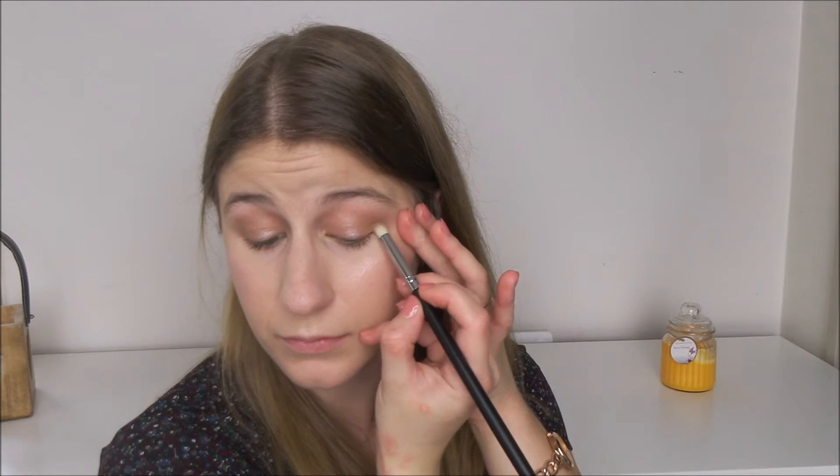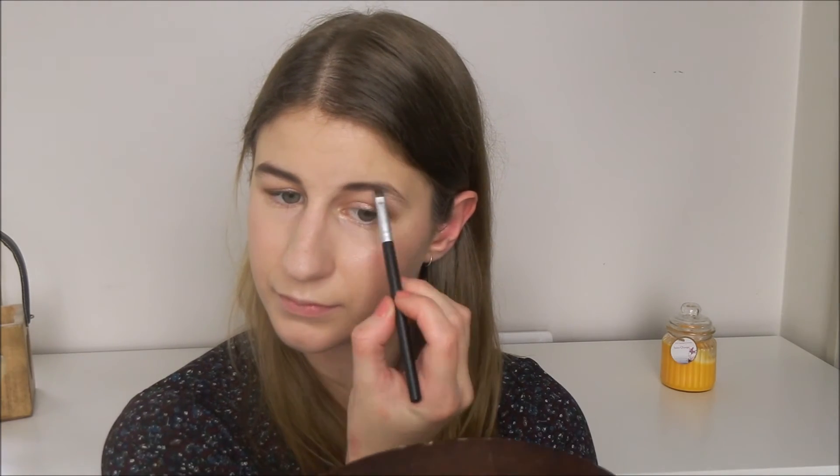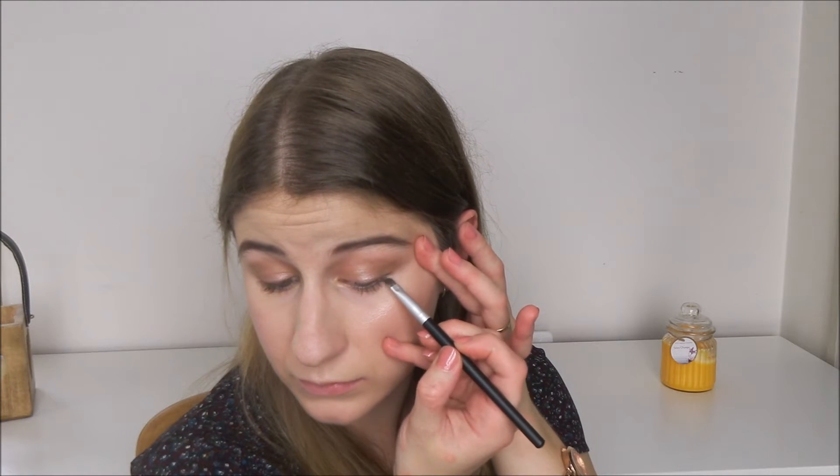I'm just going to use a tiny bit of sable to darken up the outer V. Now I'm going to take espresso and use this to fill in my brows and also just to line my top lash line a little bit. I just smudged espresso on my top lash line so that it kind of blends into the eyeshadow look and doesn't look too much like I'm wearing a powder eyeliner. So now I'm just going to use mascara because you obviously can't do mascara with eyeshadow.